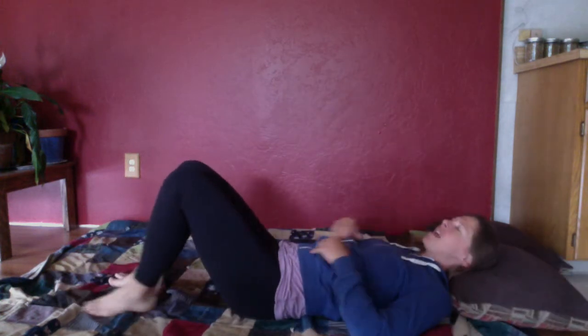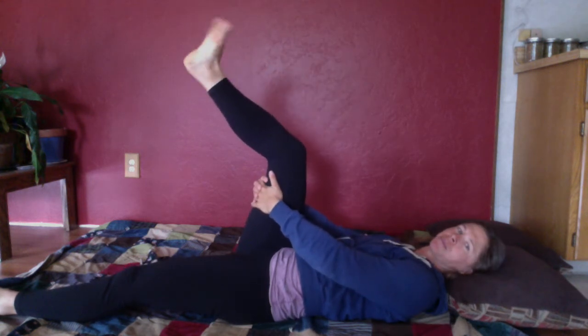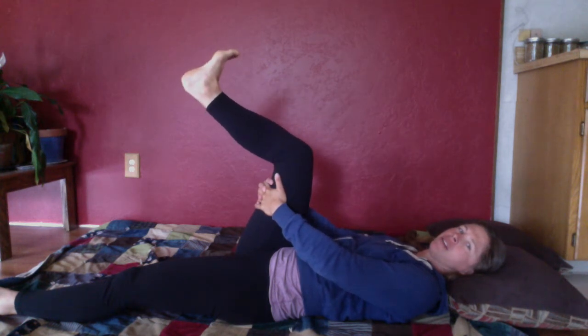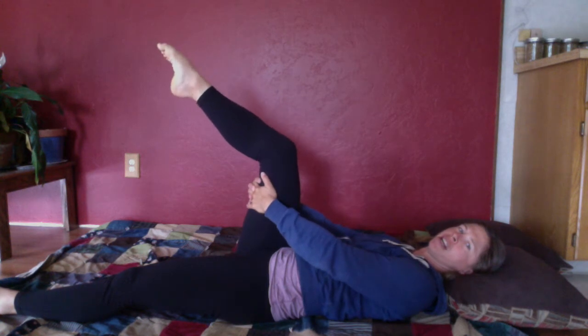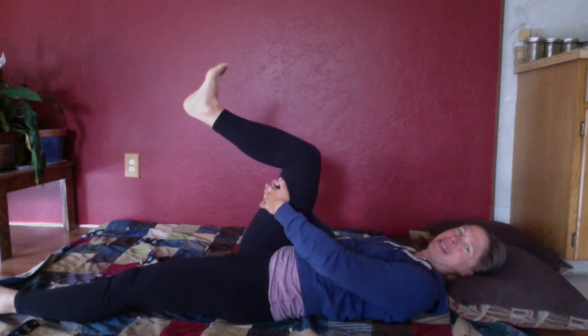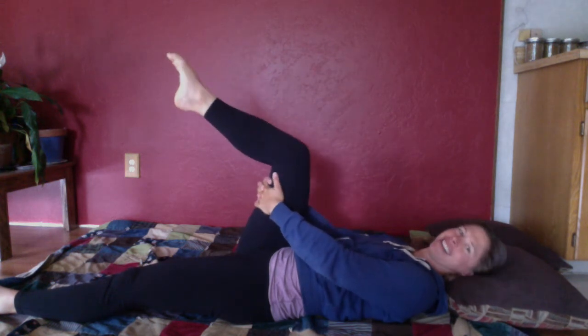We'll start laying on our backs just like you would first thing in the morning. Pick one leg to start with, bring it up, and do some gentle ankle rolls in one direction and then the other. Then let's point and flex a couple times, and then we want to add the toes in. As you point, curl the toes forward and down and then draw them back — like you're scooping the air with your toes. Different people's toes have different mobility, so just work with what you've got. We're really trying to get as much motion in the toes as we can.